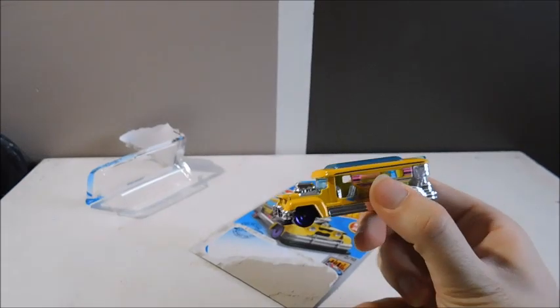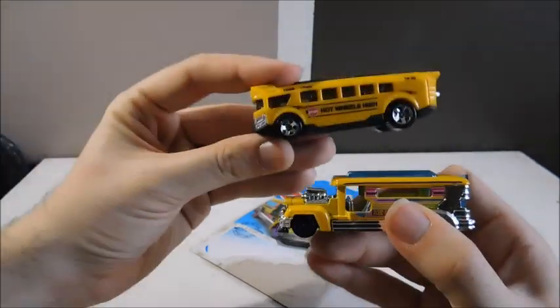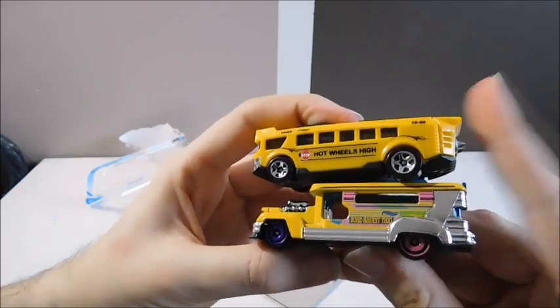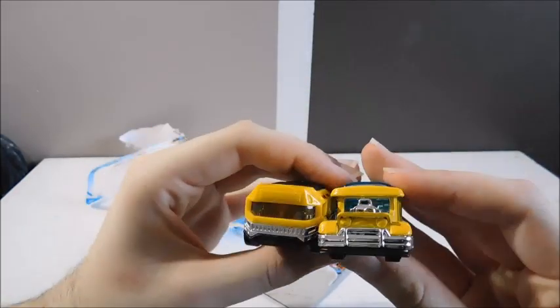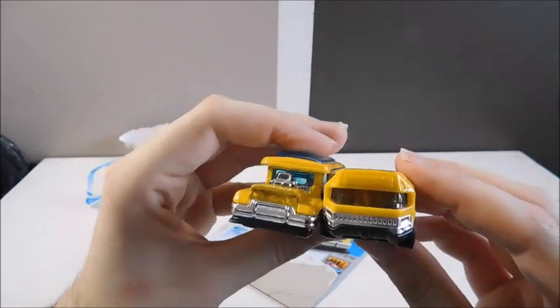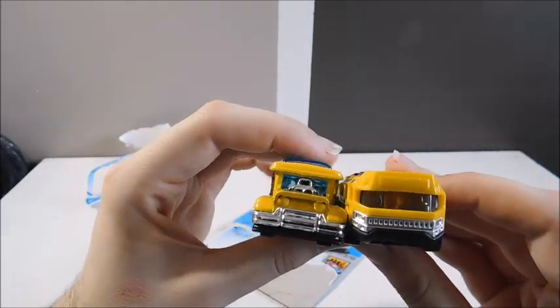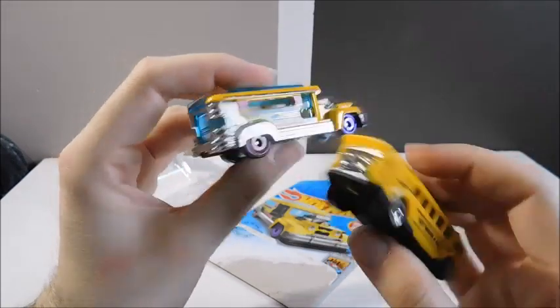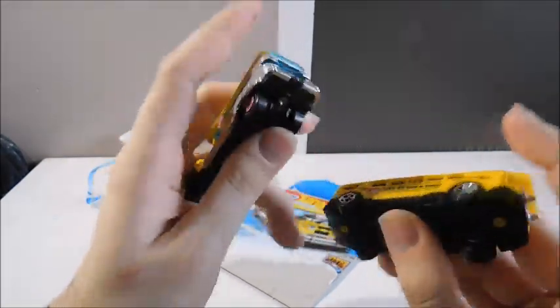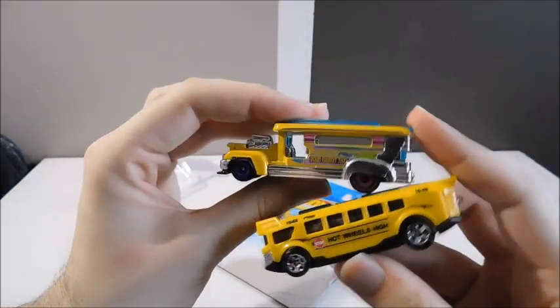I want to compare it with a few Hot Wheels bus models. The first one is the Hot Wheels High bus. You can see they're about the same length and almost the same height. Up front they're pretty much in the same scale — the jeepney is a little bit taller, which is pretty cool.